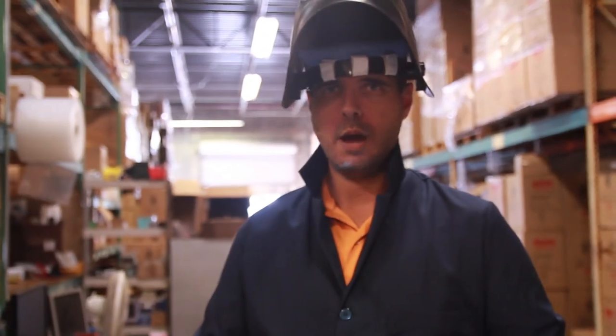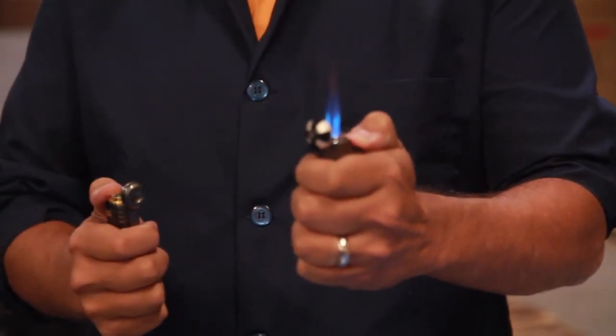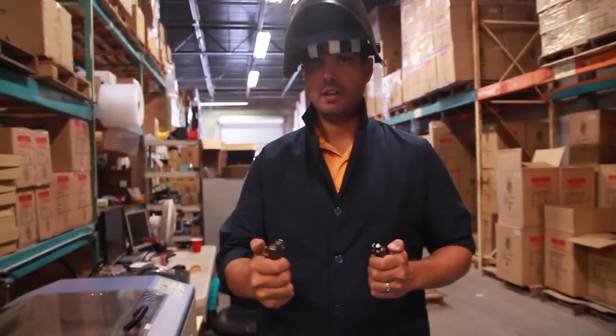You've watched us melt a penny. Now we're back to prove which lighter will burn this hundred dollar bill faster. Is it the triple flame action of the Space 6 lighter or the double flame action of the Space 7 lighter? Let's find out.